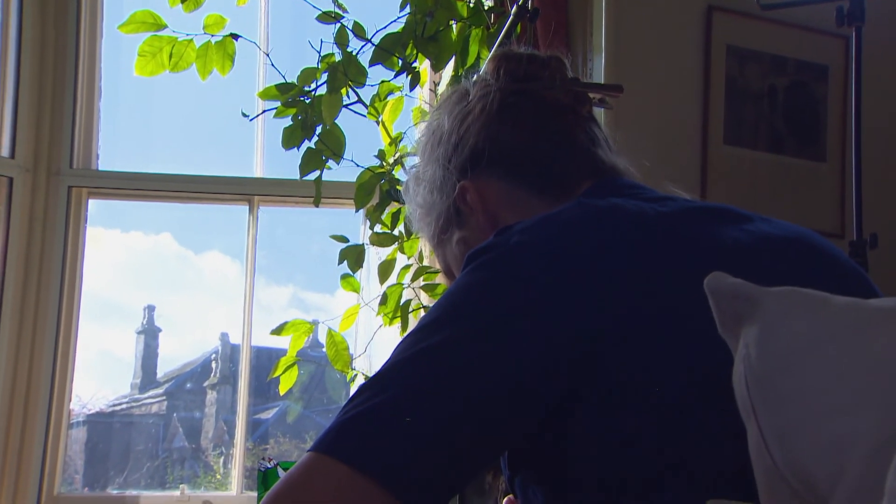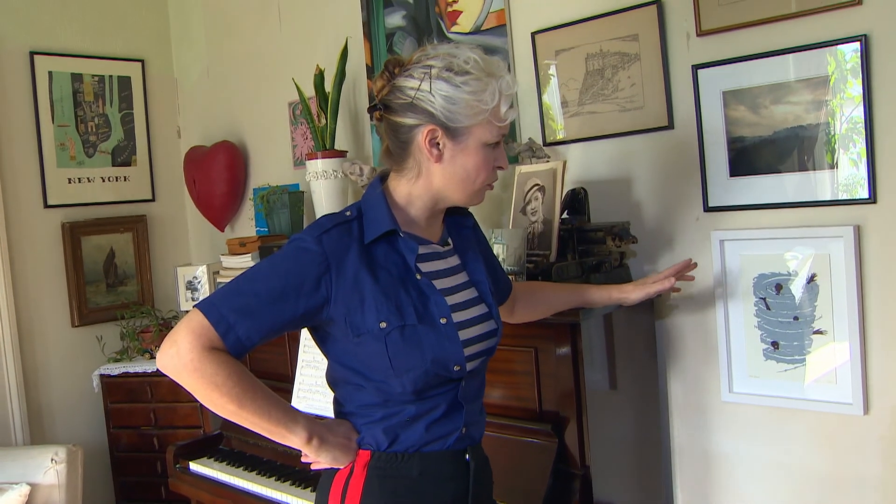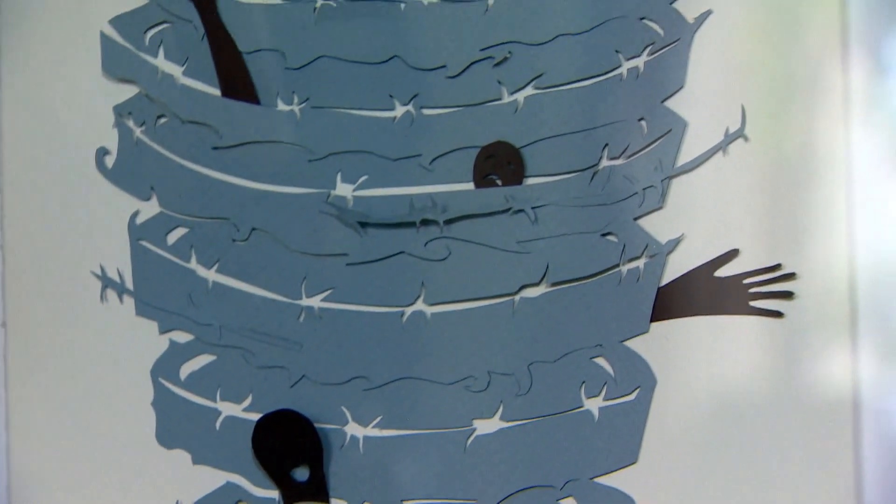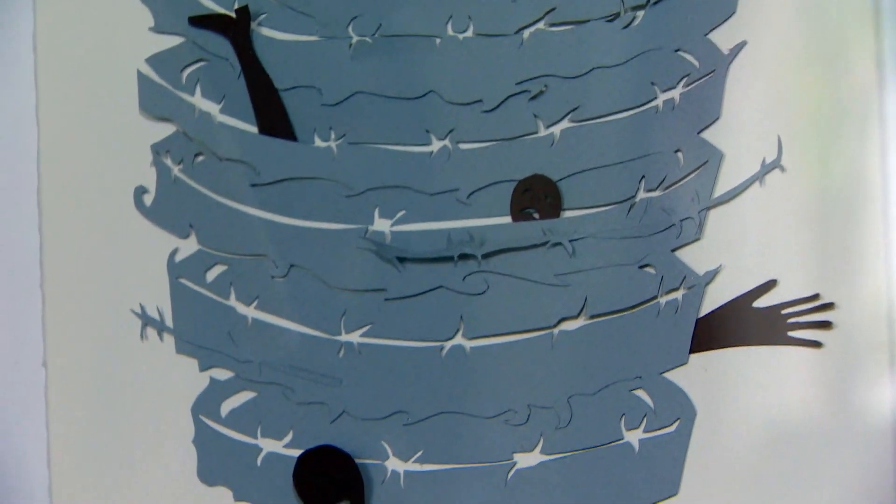This is a piece called Sea Sick that I created in response to the first wave of refugees drowning in the Mediterranean. I thought I was imagining what it would be like to drown.